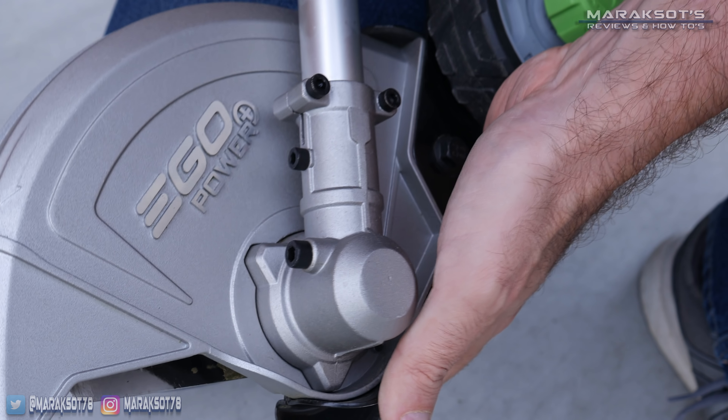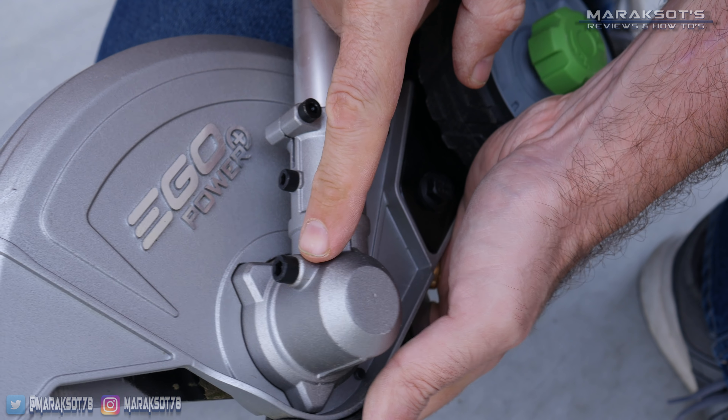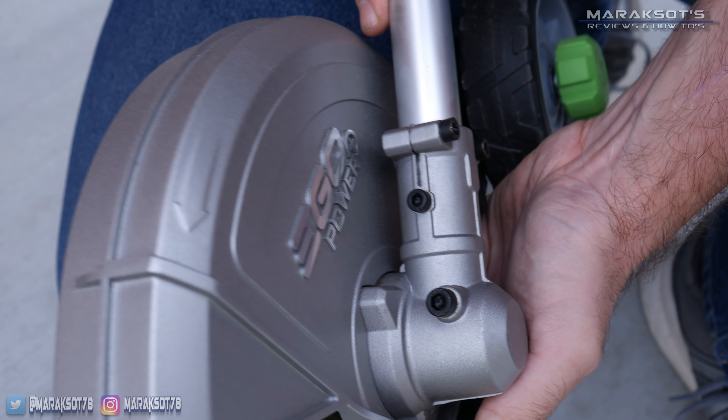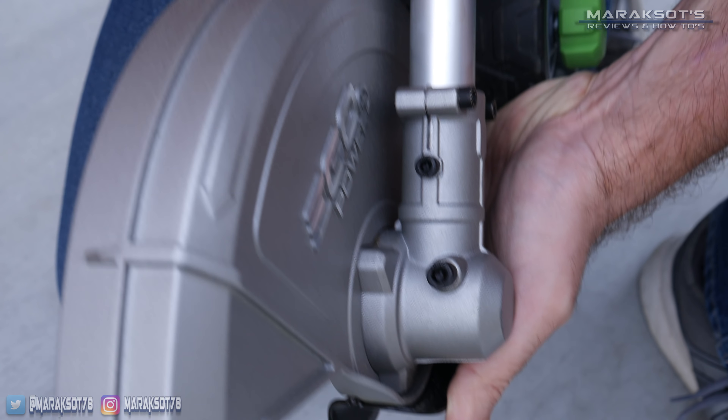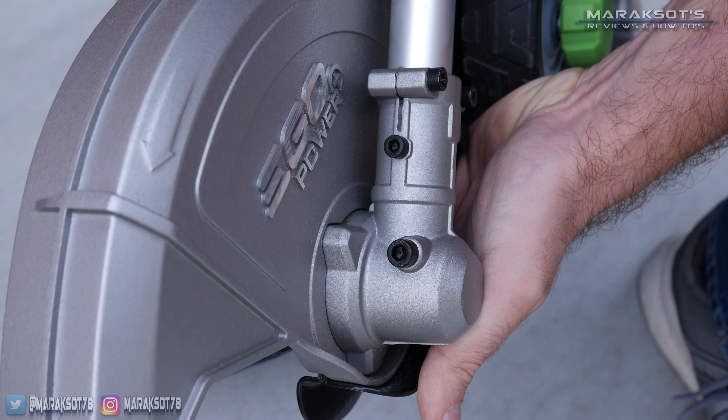This screw here is where you can check and fill the transmission gear case on the tool. Ego recommends you check and fill the grease every 50 hours of use — which, for most people, is only going to be once every year or two.